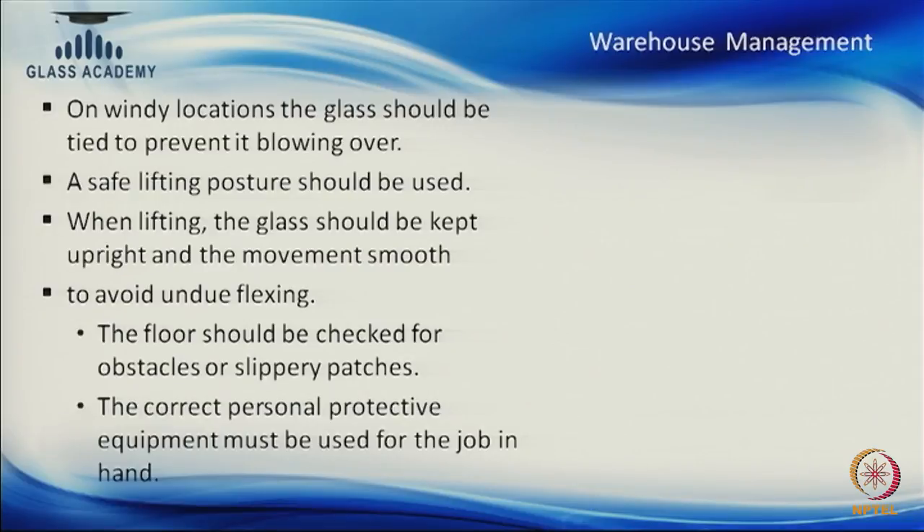A few precautions on site: if our site is very windy or at a very high-rise building, then all glasses should be tied properly after stacking, otherwise they will trip and fall.